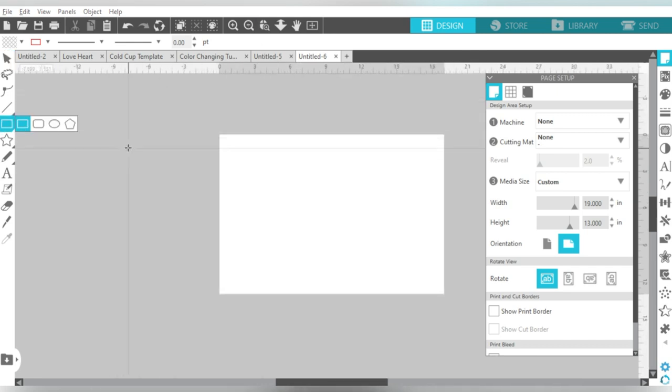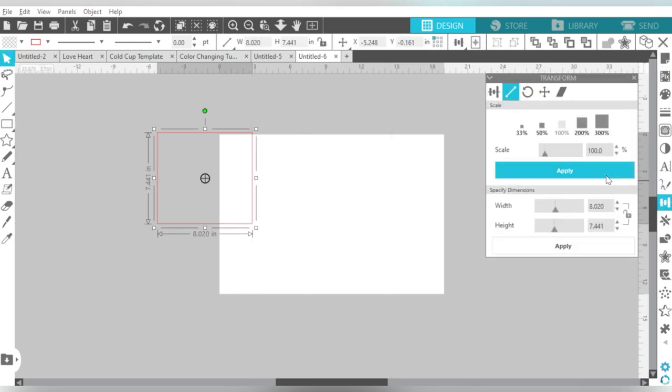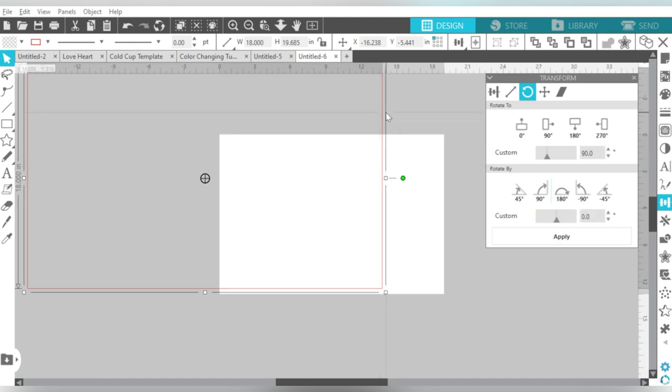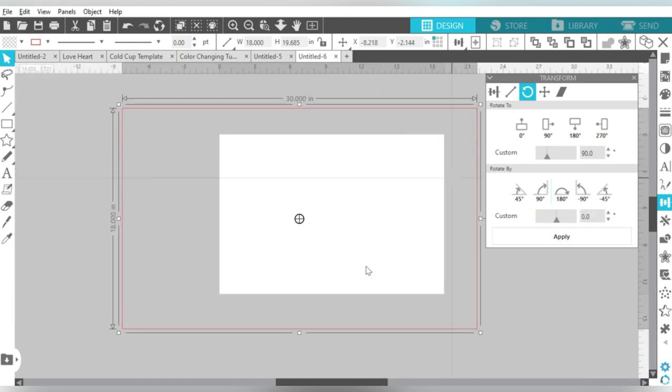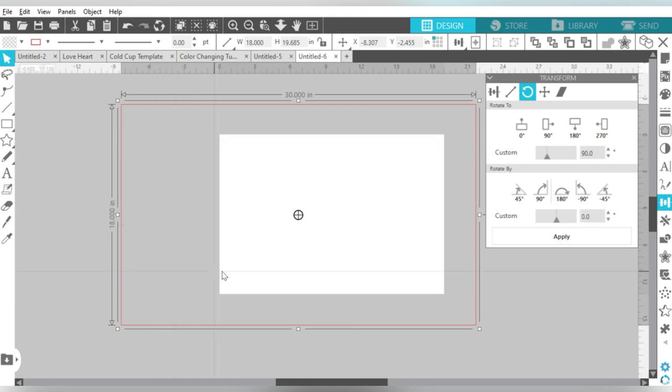Now I'm also going to draw a rectangle, and let me explain why. The doormat that we're going to do today is 18 by 30 — let's rotate that too. As you can see, the inside — you do lose a little bit because there's a border around it. Our paper doesn't quite reach all the way over here, so we'll just have to keep that in mind before we print out the design. We may need to split this into multiple pieces.